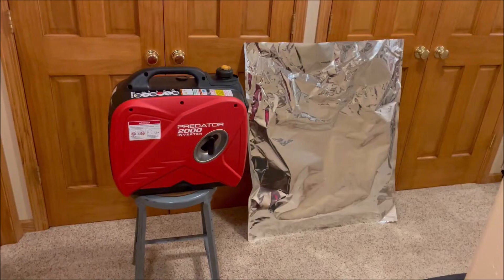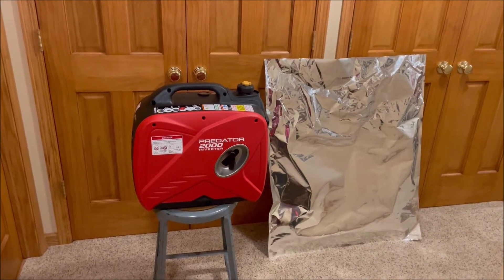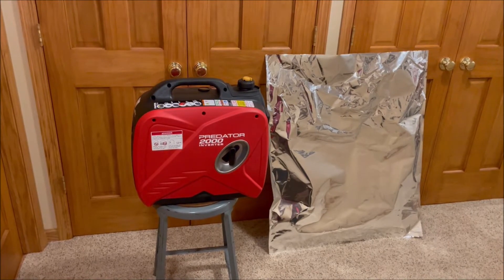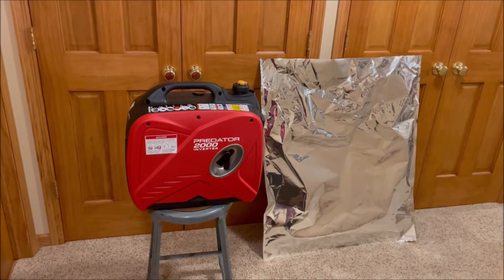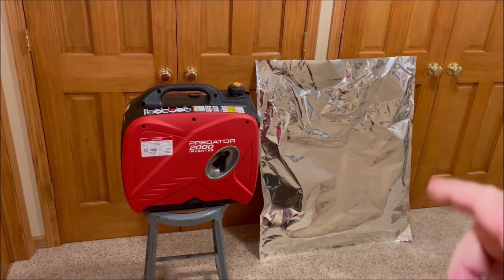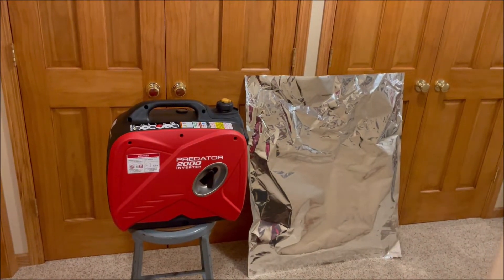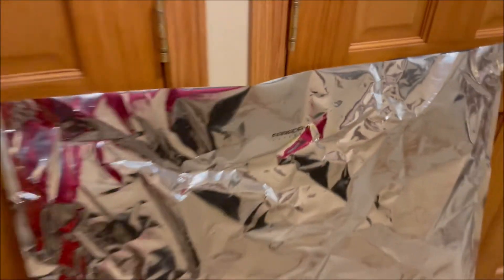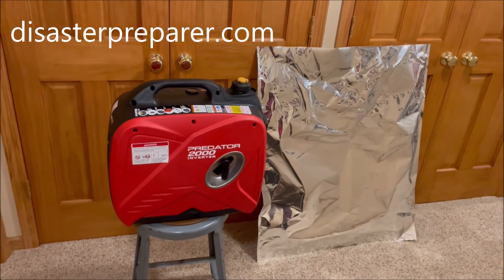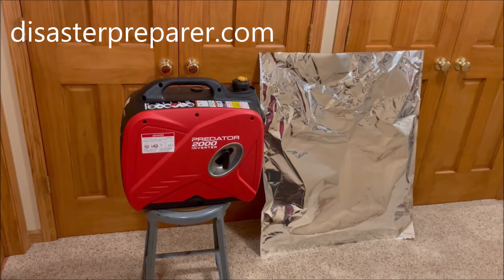Welcome to the Chief's Way. Hey YouTube, today I'm going to show you how I am going to protect my Predator 2000 generator. You can also do the same thing for other small generators that are about the same size. We're going to be doing that by using a 34 by 40 inch bag from Faraday — it's made by Faraday Defense. I got it from the Disaster Preparedness website, and they had the best price there.